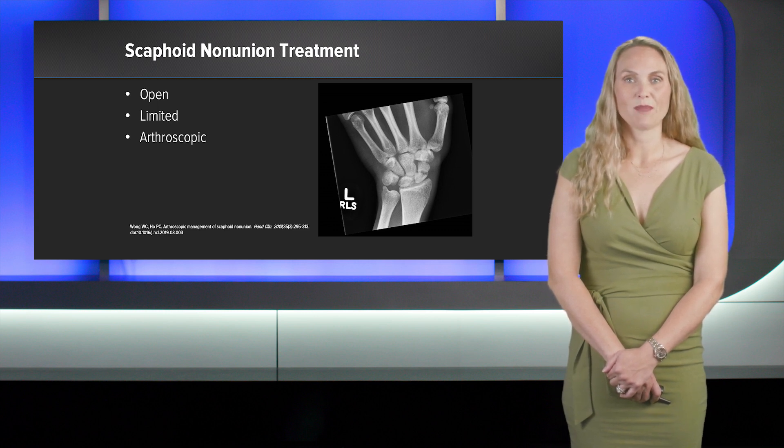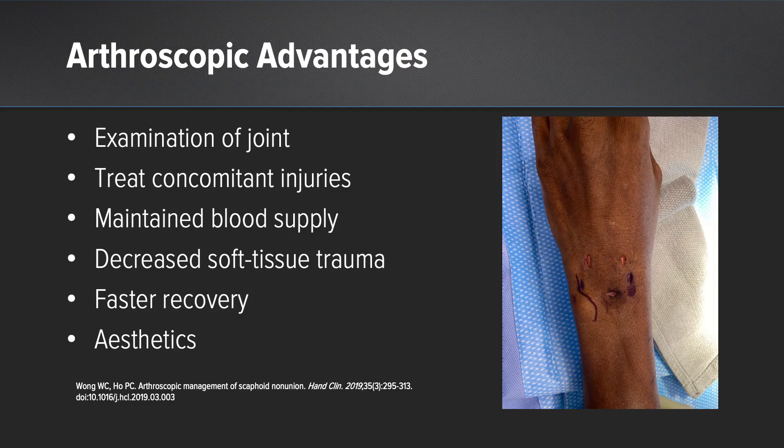Last is the arthroscopic approach, developed in 1997, which has shown faster union rates. There is an arthroscopic advantage: you can examine the joint, treat concomitant injuries, maintain blood supply, and decrease soft tissue trauma with faster recovery and better aesthetics.